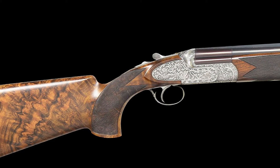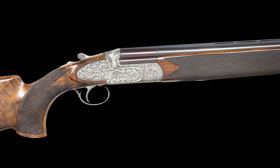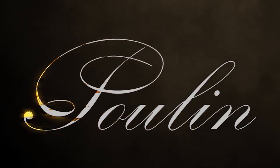The condition of this attractive over-under shotgun rates fine with bright and shiny bores and mechanically in good condition. If you like this video and want to learn more about collectible firearms, visit our website at pullinauctions.com, and as always don't forget to like and subscribe — stay safe and send it downrange.